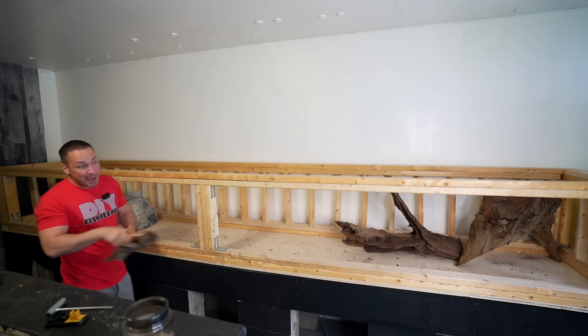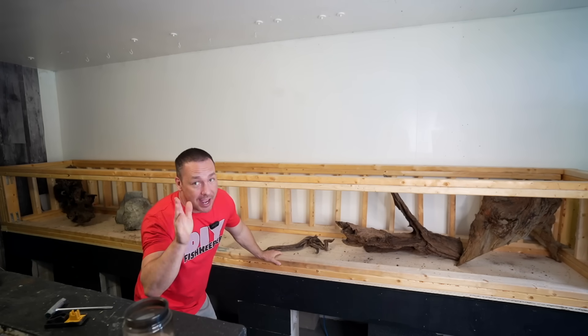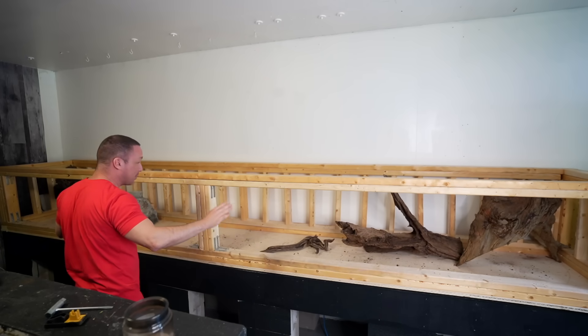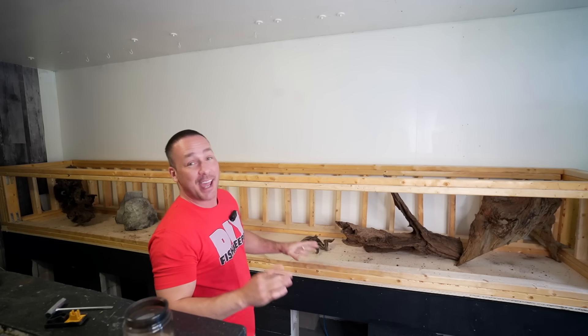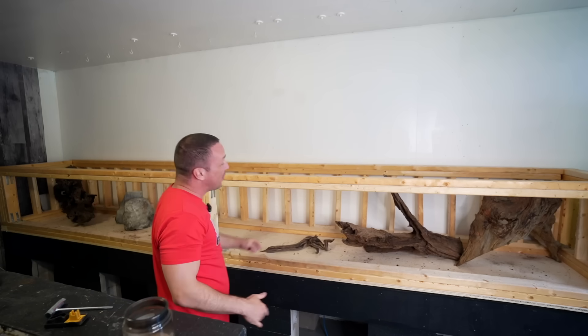The 16-foot long aquarium's main framework is basically done. I had to get my wood in it just to see what it was going to look like, and I realized that I don't really have as much wood as I thought. 16 feet of space is going to be rather challenging.